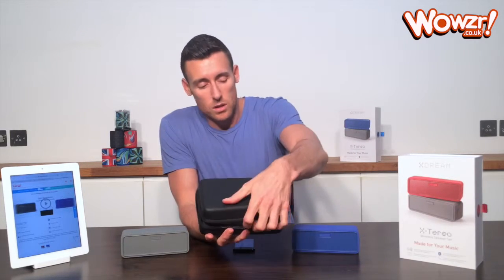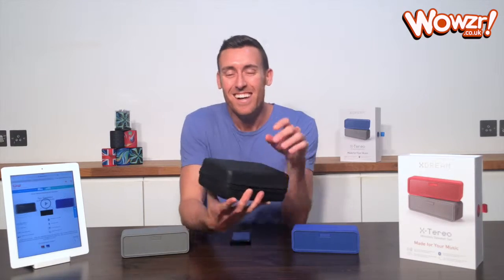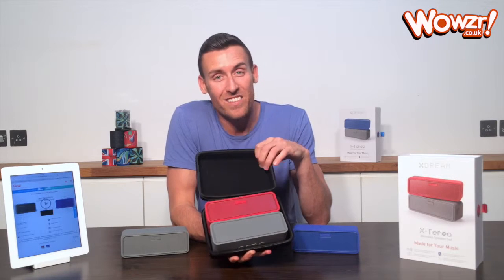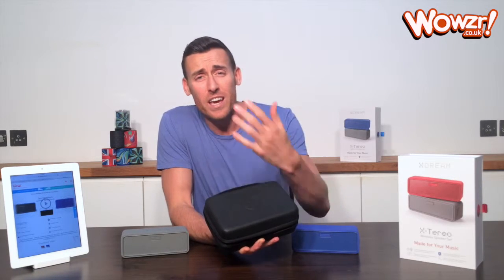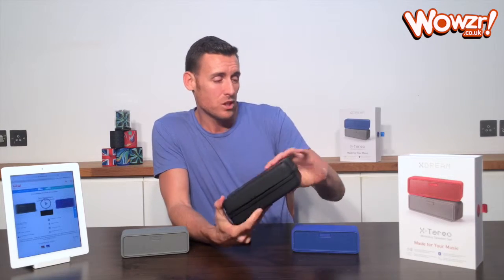They also come with this really neat travel case. They both sit snugly in there. You can take them away on holiday, camping, traveling, caravanning — that kind of thing. That's included in the package as well.